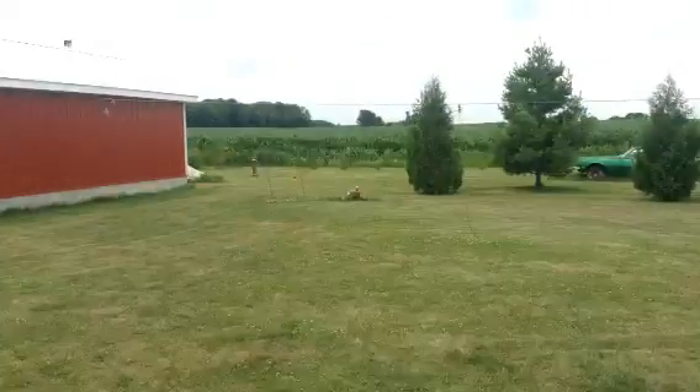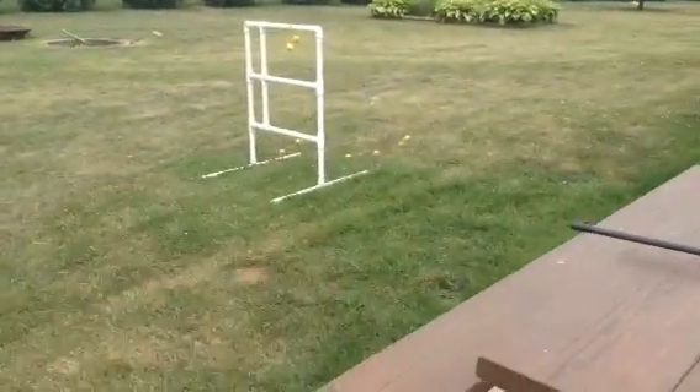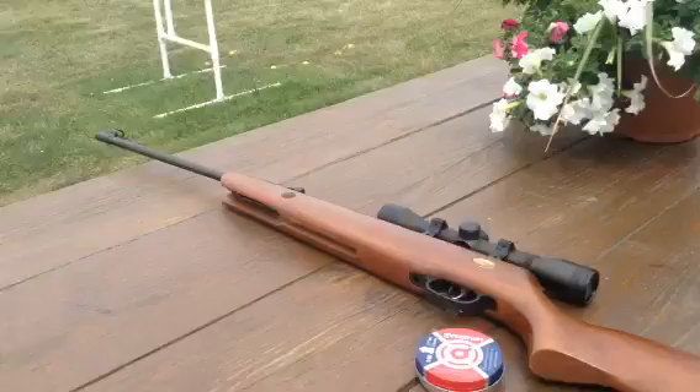There are four cans over there and they're all full of water. We're going to see if we can shoot through all four of them with this gun.